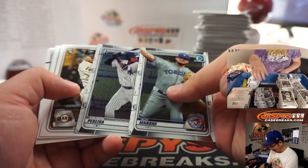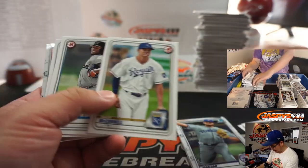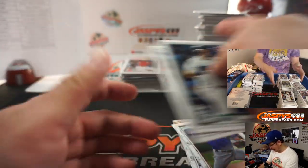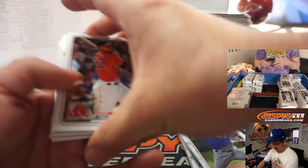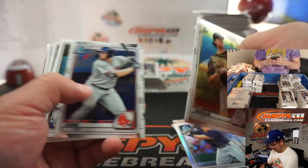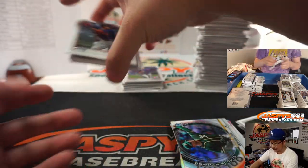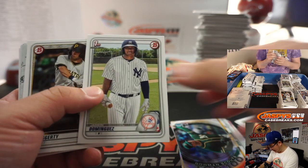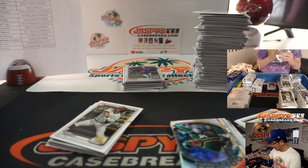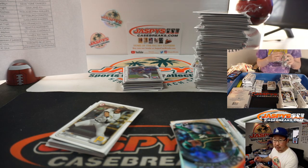Jason Dominguez, his nickname is The Martian. He ticks a lot of boxes — he's on a big market team, he's a young up-and-coming talent, he looks like he's been playing well, and he has a nickname. Jumbo three we already did — Jay Corneli, so that video should be up. Yankees, Mike McCarthy, who won the Yankees in this mixer.